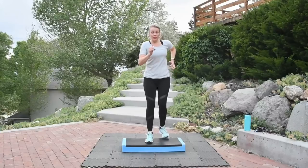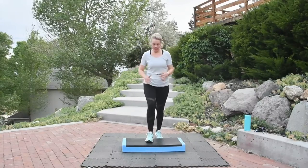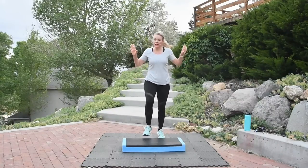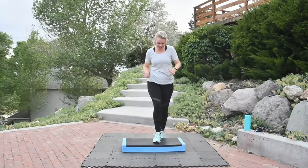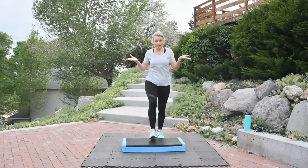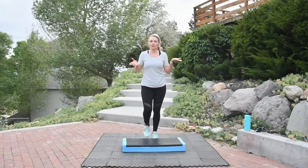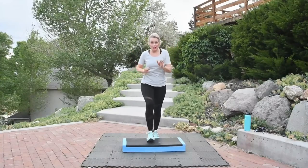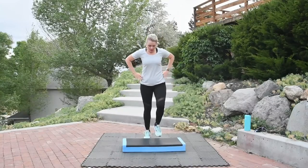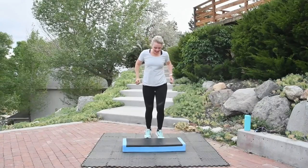I'm just swinging my arms. By now you're feeling pretty comfortable — take those arms big, keep the abdominals tight. Seven more basics, seven, six, five, three, two. Step, ham curl. Step, ham curl. Add those arms when you're ready. In this entire workout, you don't even want to worry about the arms — just get those feet. Don't worry about the arm patterns.